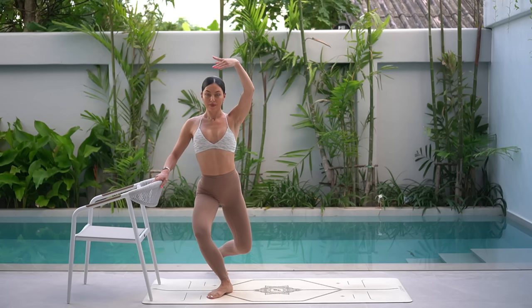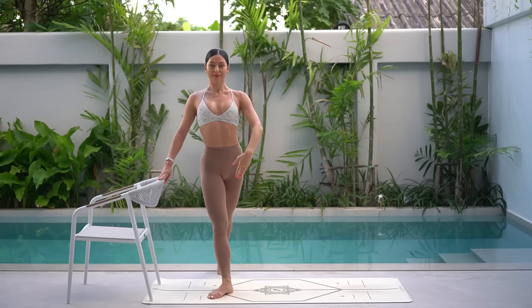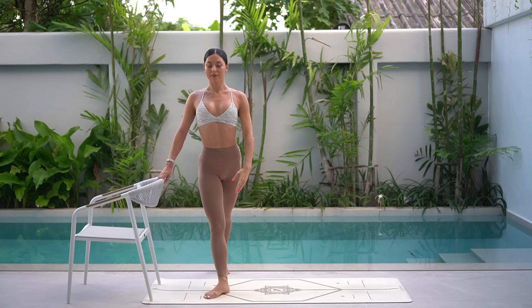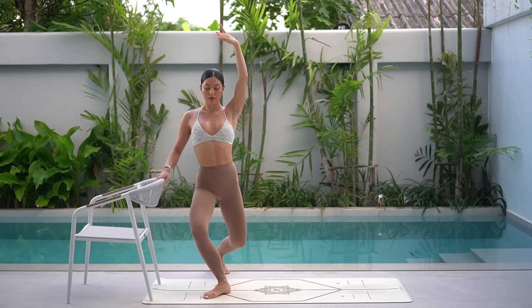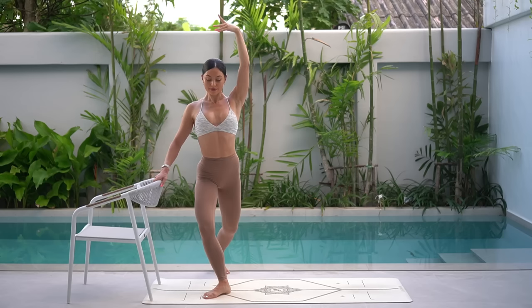Let's cross our left leg behind our right now for our curtsy position. Inhale, curtsy down. Exhale, press up. Keep your spine nice and straight so you're really focusing on lowering down and up like an elevator, using the strength of your leg muscles. Two more, and last one. Let's hold at the bottom and take little pulses down and down. Really bend into your knees as you lengthen through your spine. Three more, two, and one.